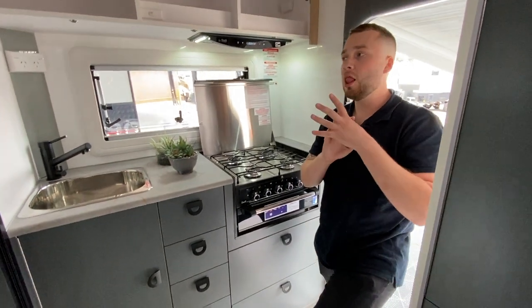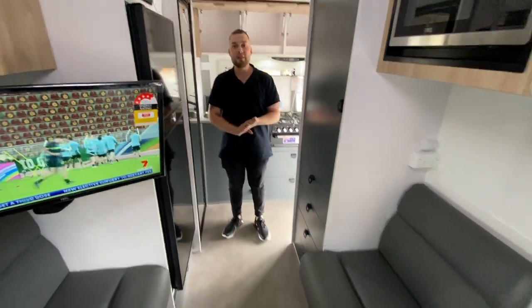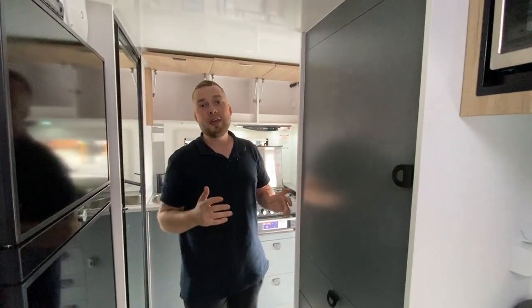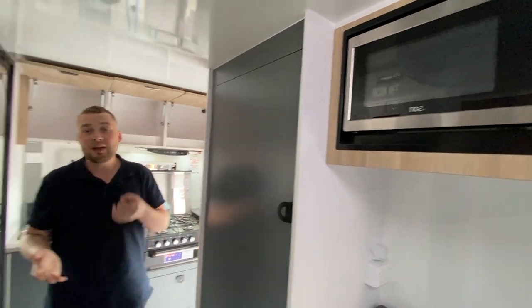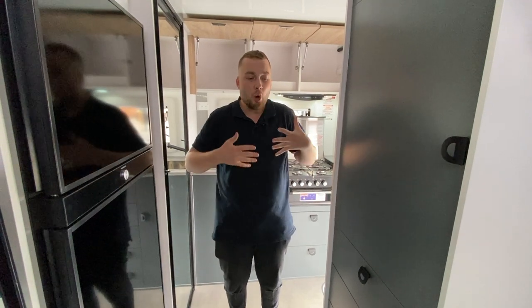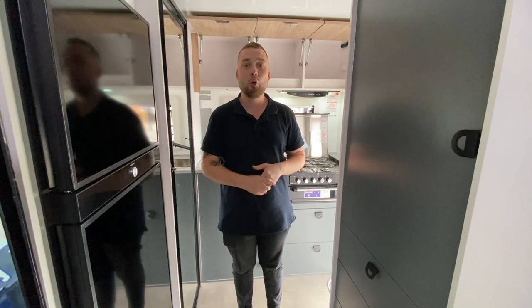This guy is loaded with features. The main difference: if you're in the market and want somewhere to have a seat, the Gladiator Force is the one. If you need the 186L fridge and microwave without spending hurricane money, the Gladiator is the one. If you want something that's not Chinese-made or imported and you want national backup and guarantee, you cannot go past Crusader Caravans — Manufacturer of the Year three years running, Dealership of the Year, Crusader Caravans Melbourne, Campbellfield.